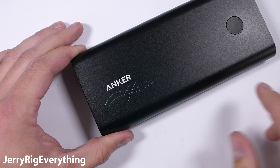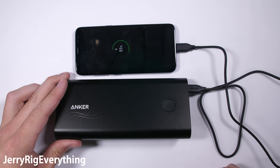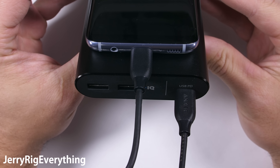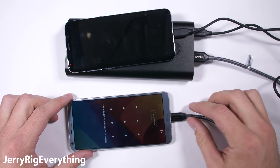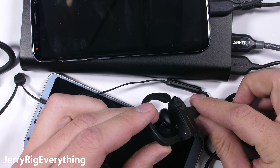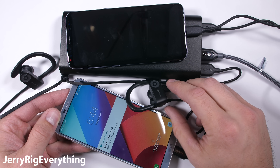One big deal breaker for me in the past was if a power bank could not charge more than one device at a time. There are 3 ports on this thing, so let's see if they can all be utilized at once. Right now I have my clear-backed Galaxy S8 charging from the USB-C slot, getting that full power delivery system. I have my clear LG G6 getting charged from one of the normal USB slots, just without power delivery. And for the third object, I have a pair of Beats headphones plugged into the second normal USB port. All 3 objects are charging at the exact same time — pretty efficient if you're sitting at an airport with a bunch of dead electronics.